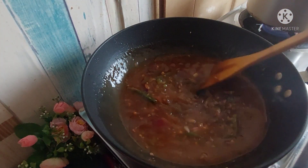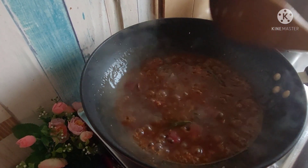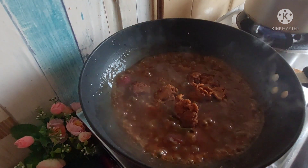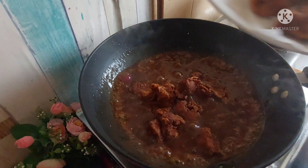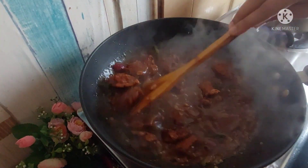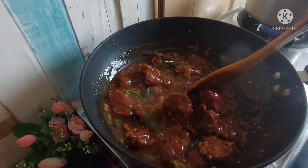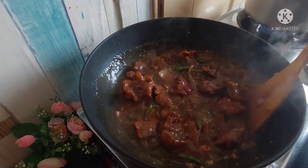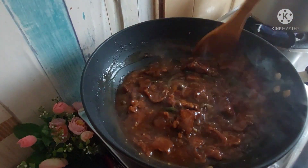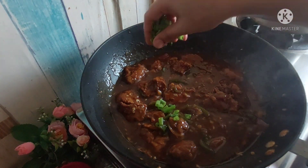I use dark soy sauce, so if you use light soy sauce, you can add a little more, about 1 teaspoon. When it comes to a boil, I will add the pieces of chicken and stir it well on high flame. Stir it well and try it — I am sure it will taste very tasty.